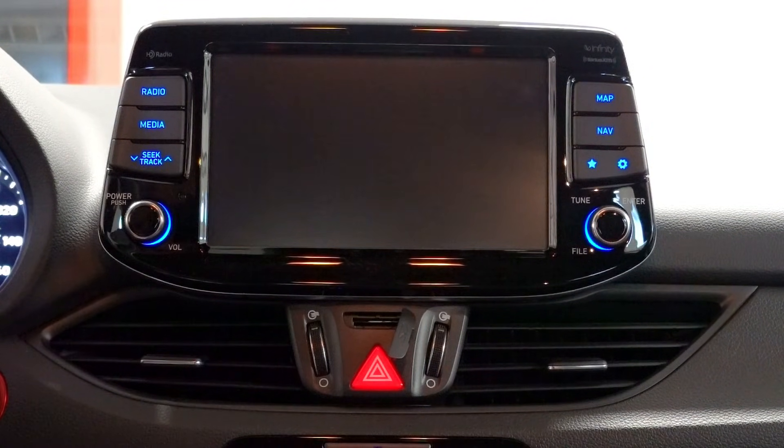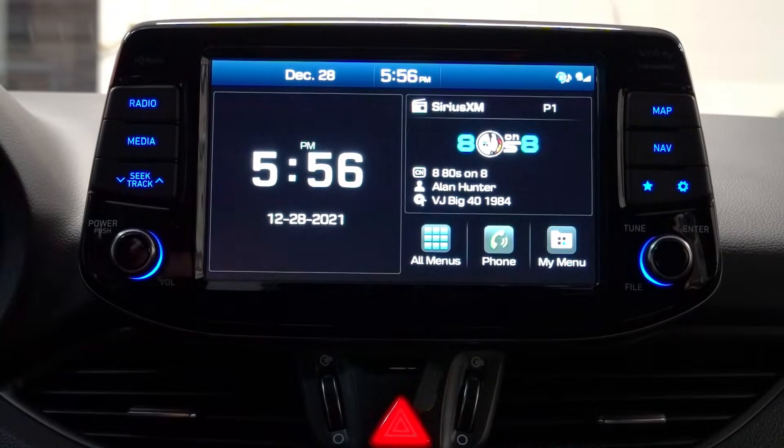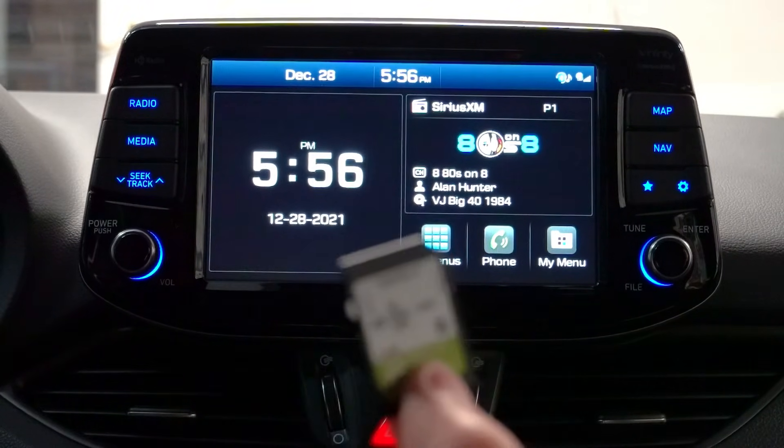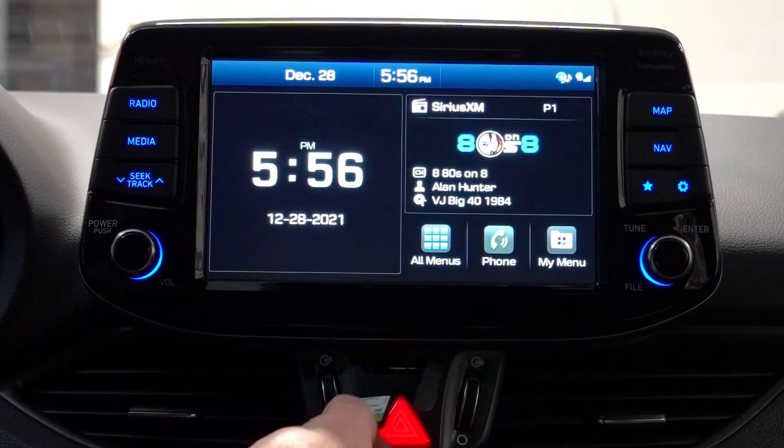Well... the car battery died. Congratulations, you played yourself. Okay, so here we are several hours later with a new battery installed — go ahead and insert the SD card back into the car.